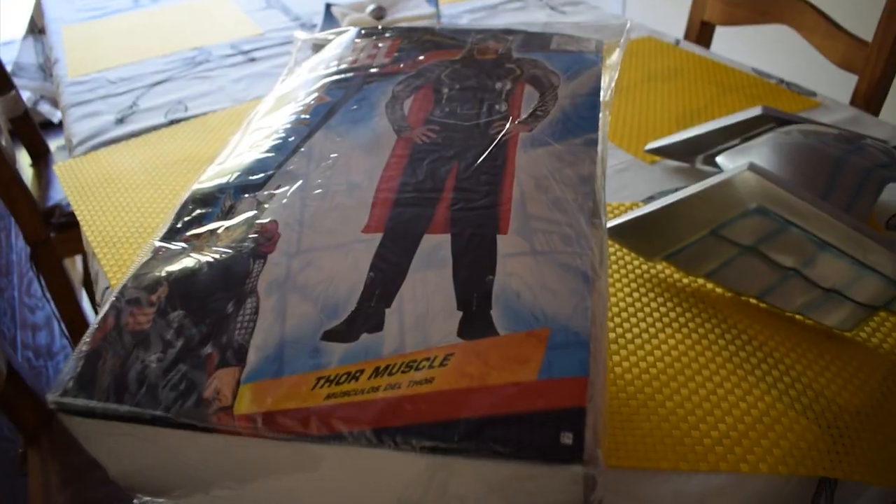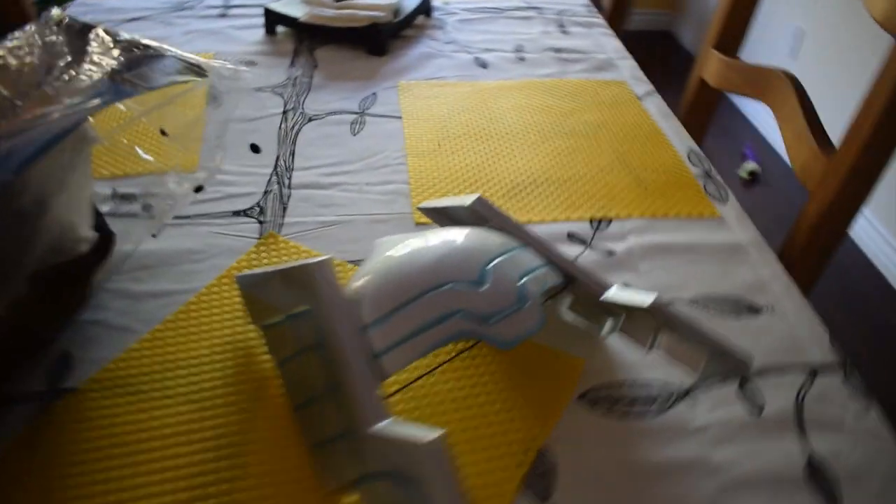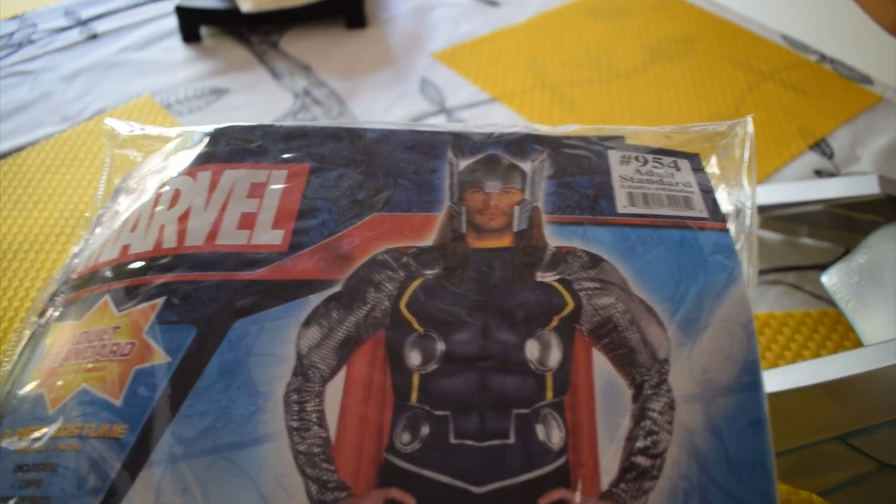Before I close out this video — since this video is going up on Halloween, Wednesday the 31st — let me show you guys my Halloween costume. I'm going to be Thor, the almighty Thor! I'll show you a picture of me in this costume later. One of my friends is going to be Tony Stark like Iron Man, and I'm going to be Thor, so we're going to be part of the Avengers.